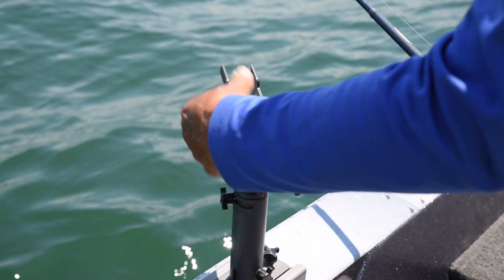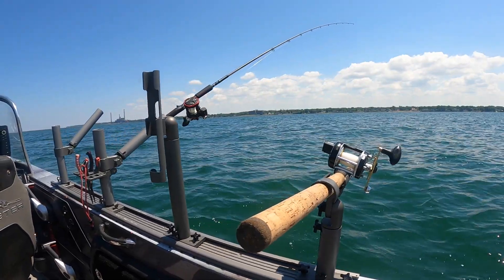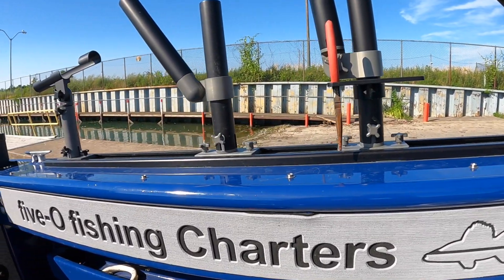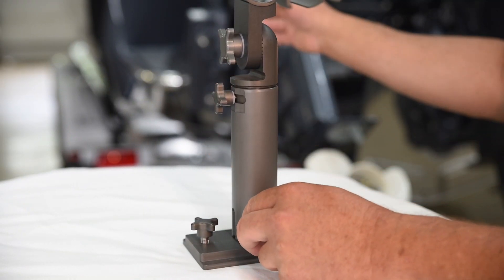Simple quick adjustments — nothing mechanical that can break. This is all basics but done well. Same as every other rod holder, you can remove it from the base, leave the base on your boat, put your rod holders away, store them when you get to the docks, pick them up, and spin them on when you're ready to fish.